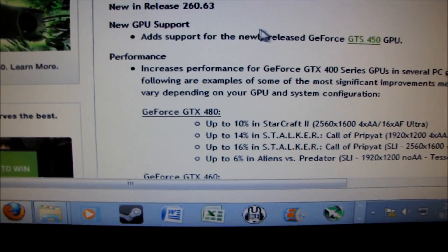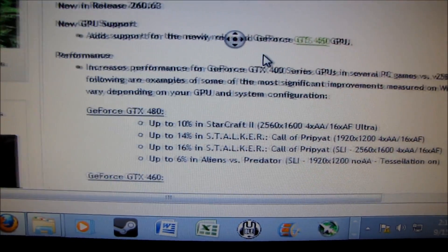There are a few big changes. First of all, it adds support for the GTS 450, which you can see is here on my test bench — there it is, if the camera will ever focus.